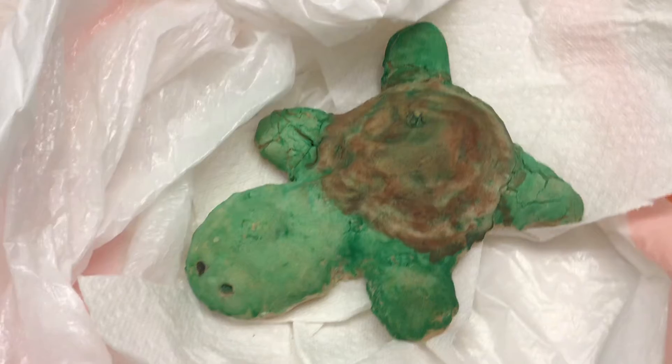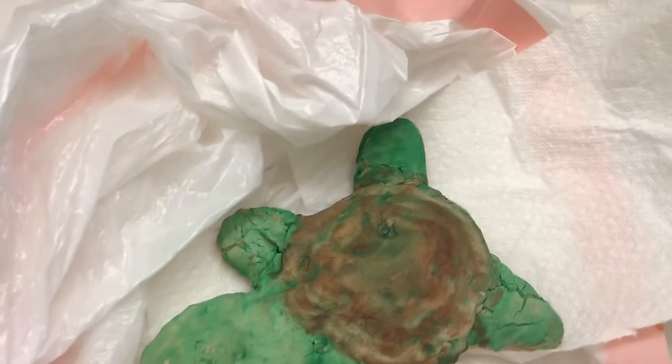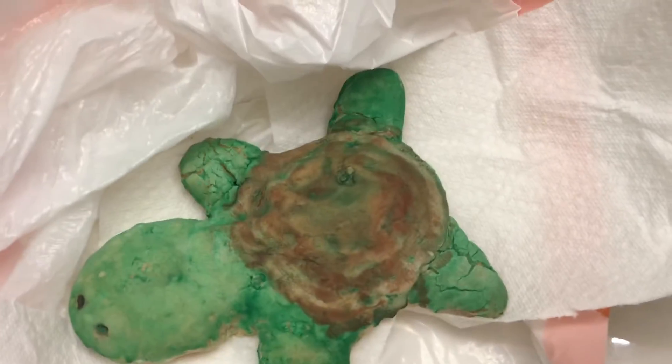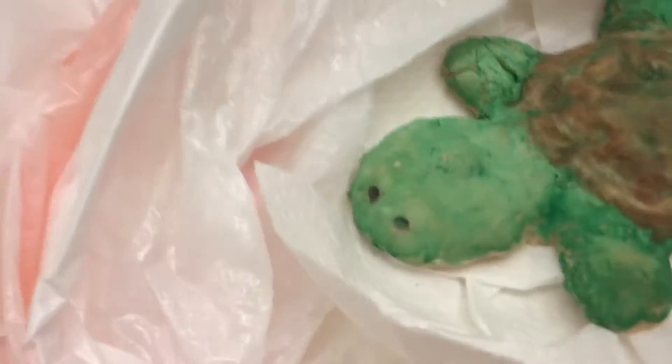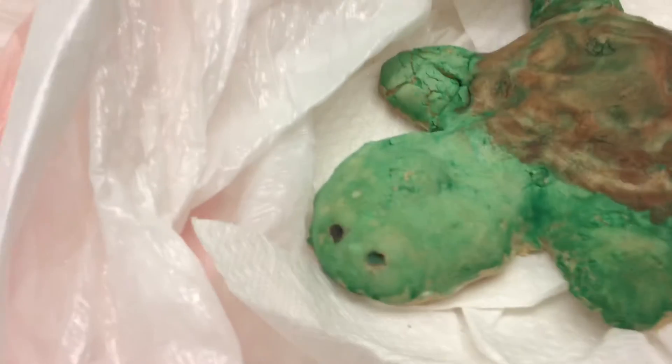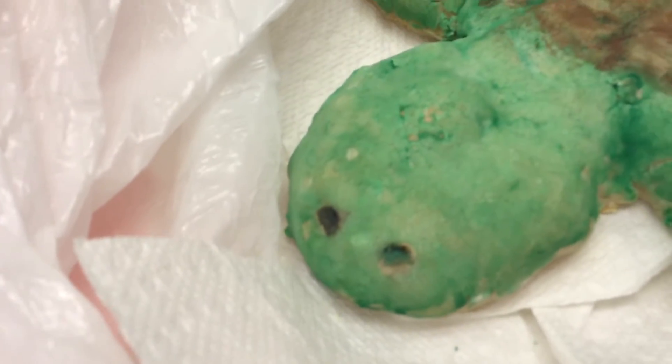Let's see, so that's what it looks like. The whole green — every part is green, except for the shell, and the shell part is kind of brown. I tried to paint the eyes kind of black, but some green kind of got in it, but it's okay.